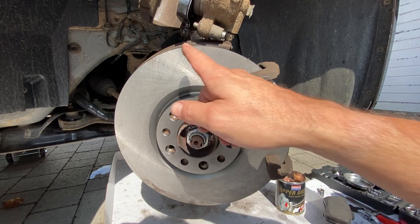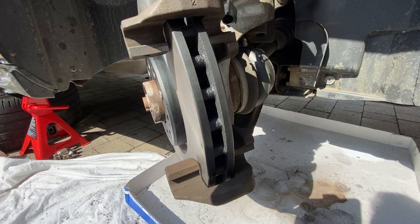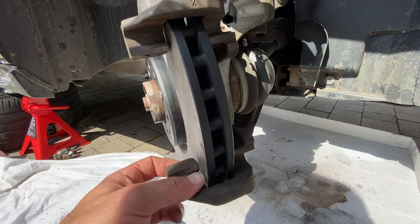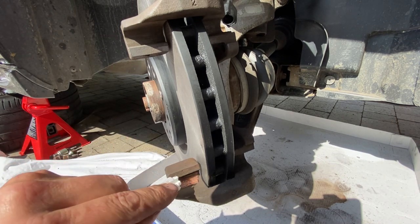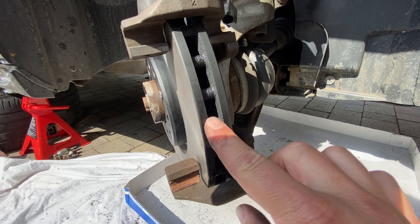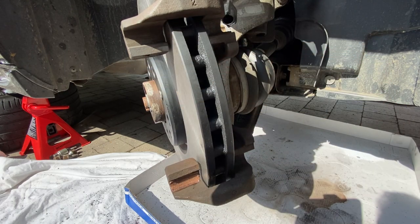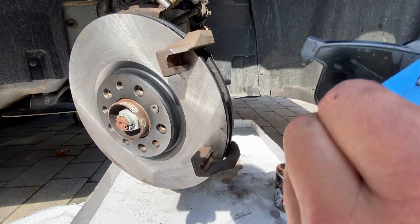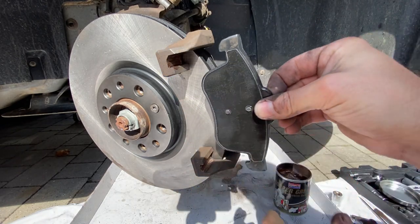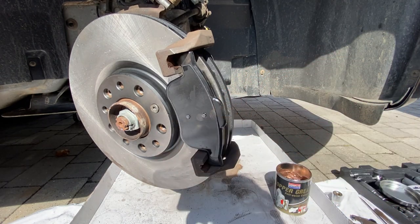You may notice we've also changed the disc — that's covered in a separate video on the channel. Now apply a small amount of anti-seize grease to the four runner points to help the pads slide along the carriers — use a brush, not your finger, and be careful not to get any on the disc face. Then take the second pad (without the pad wear indicator), remove its plastic film, and insert it into the carrier against the disc. Now we're ready to bring the caliper back down.